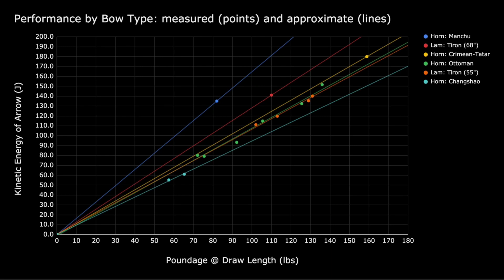The x-axis shows the bow's draw weight at whatever draw length was used to test the bow, and the y-axis shows the kinetic energy of the arrow launched from the bow. In the legend, we use 'lamb' to indicate the bow is a laminated construction, and 'horn' to indicate the bow is a horn composite construction.